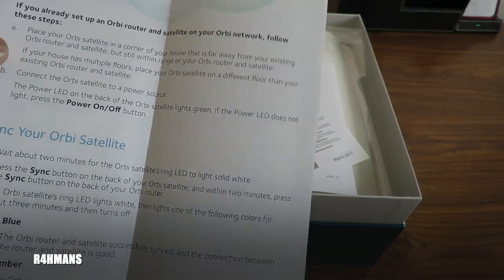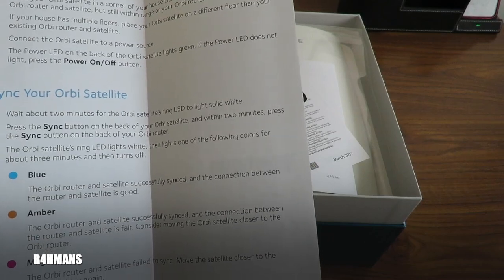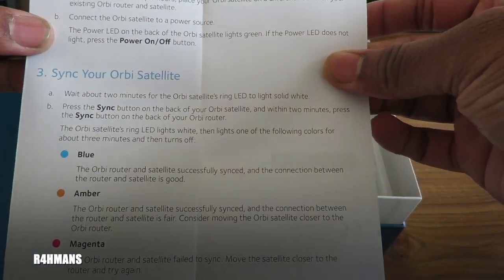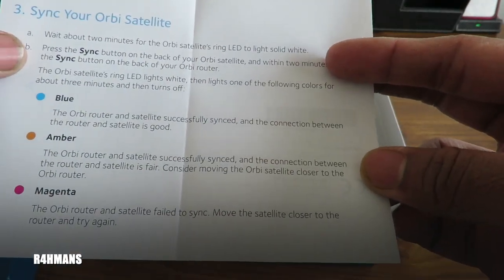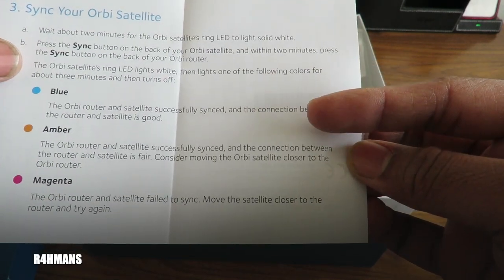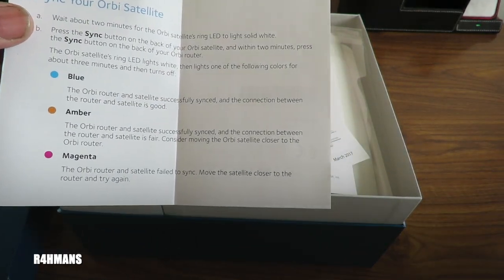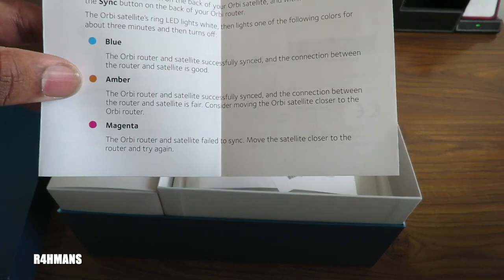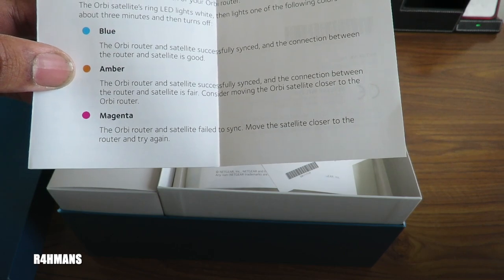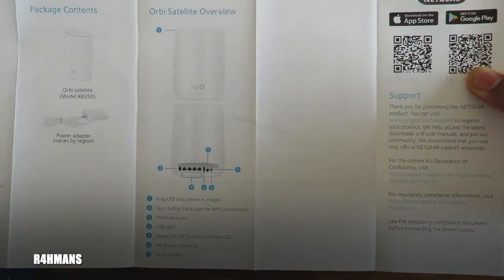If you've already got an Orbi router and satellite set up, place your new Orbi satellite in a corner far from the existing router and satellite but still within range. If your house has multiple floors, place it on a different floor. Connect the power source, and then press the sync button. Wait about two minutes for the LED to turn solid white, press the sync button on the back of the satellite, and within two minutes press the sync button on the back of the router. Blue means successfully synced; if the connection is fair, consider moving the satellite closer.